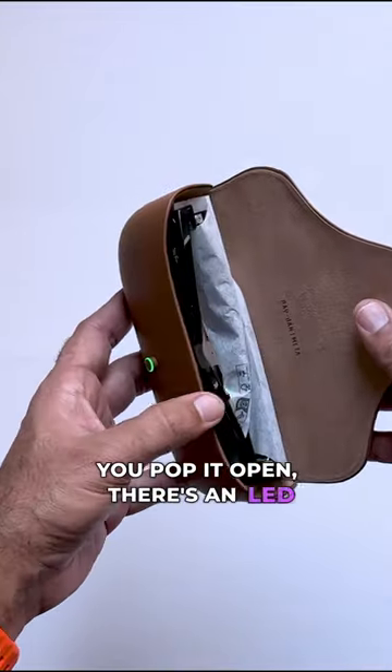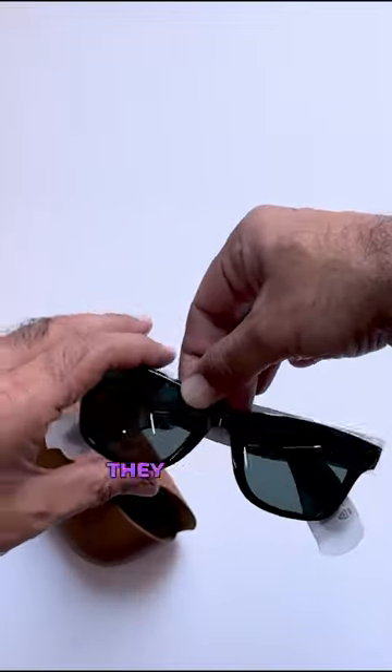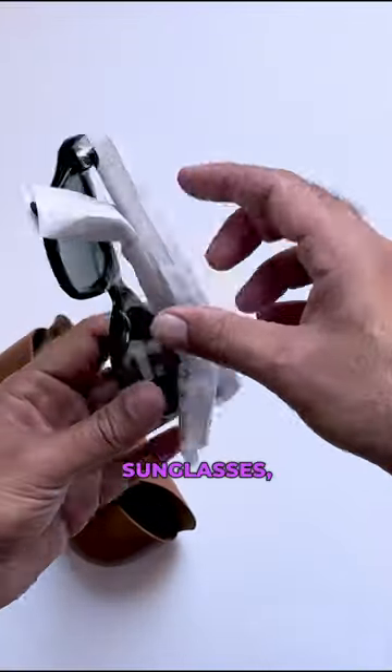You pop it open and there's an LED that denotes the charging status, and out come the Ray-Ban Meta smart glasses. They look like very ordinary sunglasses, which is great.